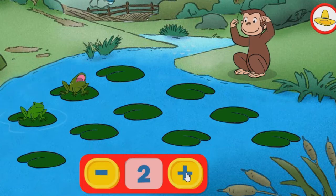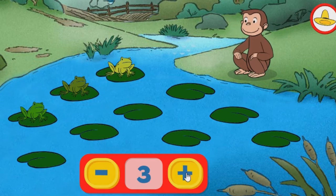Uno. Dos. Tres. Buen trabajo añadiendo ranas al coro. Tienen mucho talento.